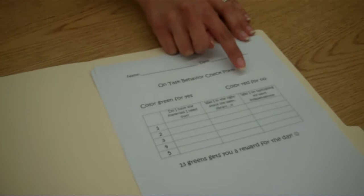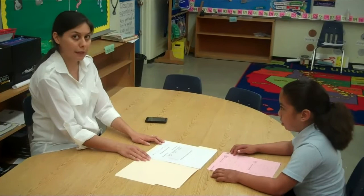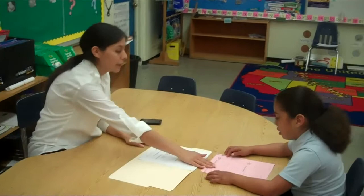Any questions? Remember, you do get a prize. If you get 13 greens in one day, you get a reward for the end of the day. Do you want to try it now? Yes. Okay. Here's your assignment — use your visual supports. Go ahead and get started.